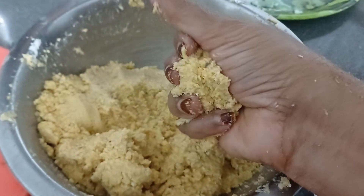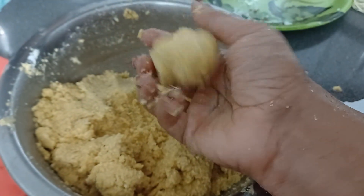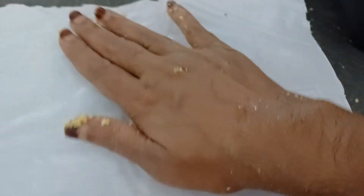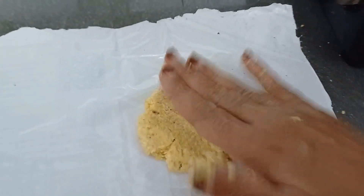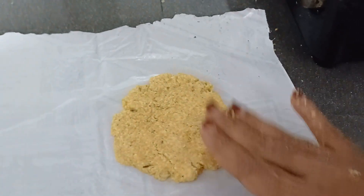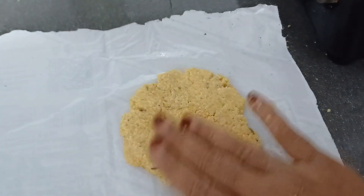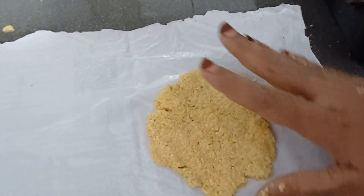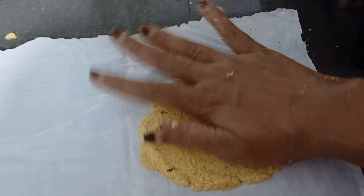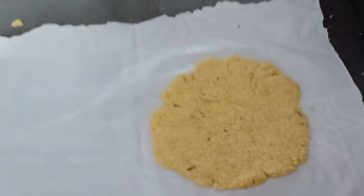I will show you how to make a knife and cut it off. We will put the rice in the pan and make it a little bit.